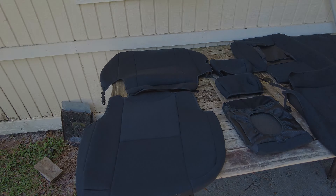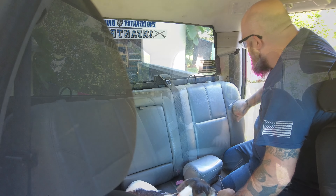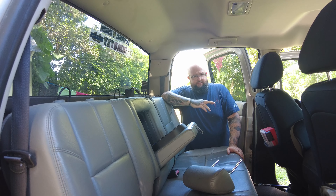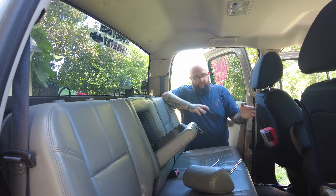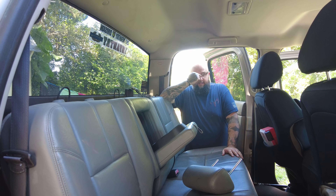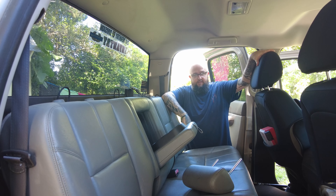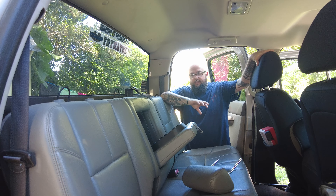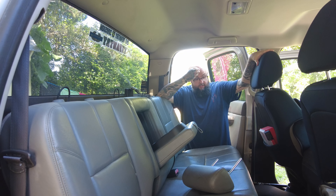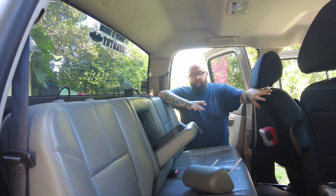The first step is easy — you just take the headrests out using a sharp tool to poke in the holes and lift them out. As with a lot of things I've been doing with this truck, I'm not finding a lot of specific information for the 2009. There are tons of YouTube videos on how to install the front seat covers but I haven't found a single video on how to install the back seat covers.